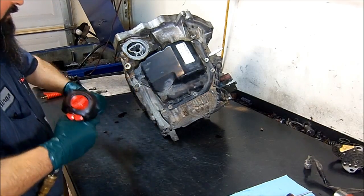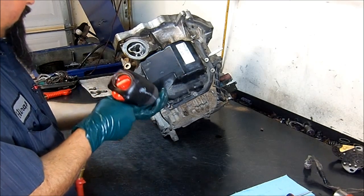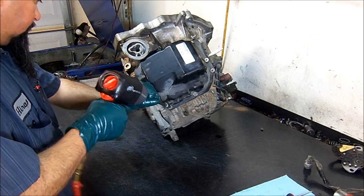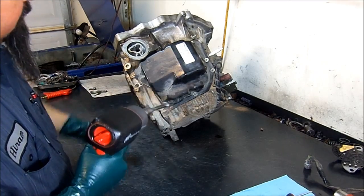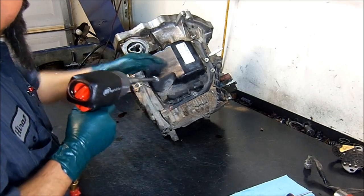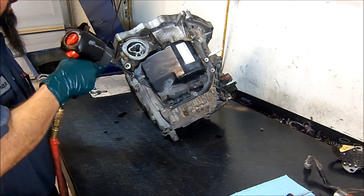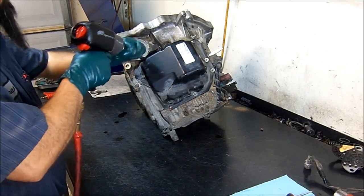We're using a T40 Torx bit to remove the pan bolts. This is actually called the valve body cover — there is no filter here. The filter is internal and cannot be changed unless you disassemble the whole transmission.